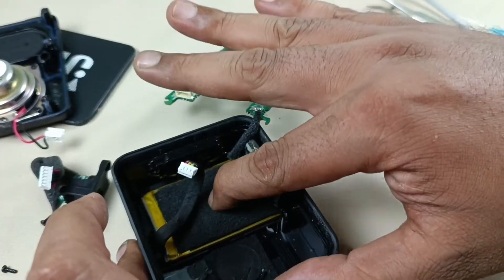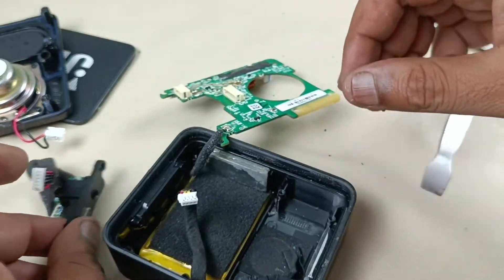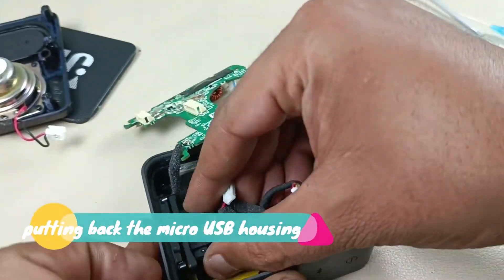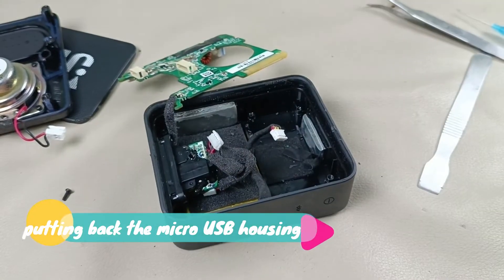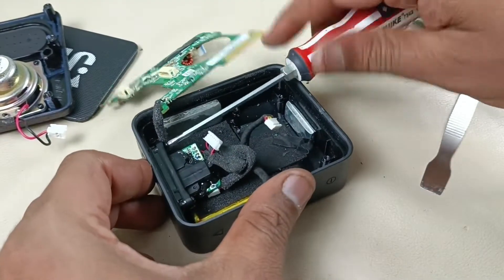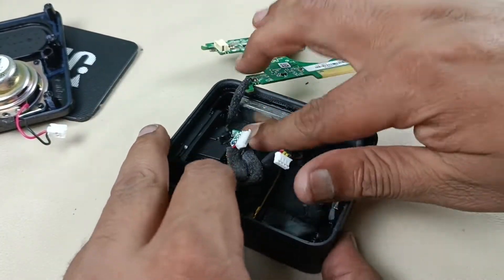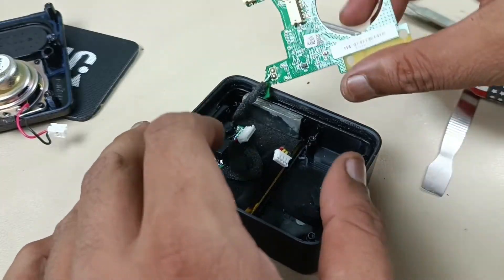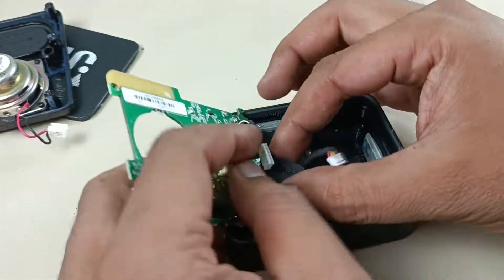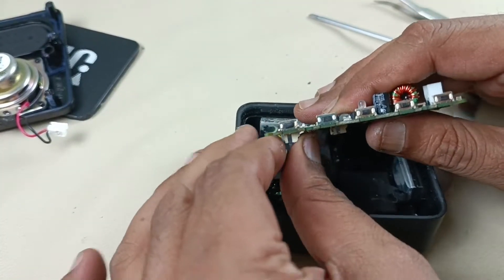I will apply a little bit of glue to hold the battery. Now it's time to place the battery here. It will hold after five minutes once the paste gets dry. Now meanwhile, let's fix this. Alright, this is fixed. Now it's time to put the cables back in place.